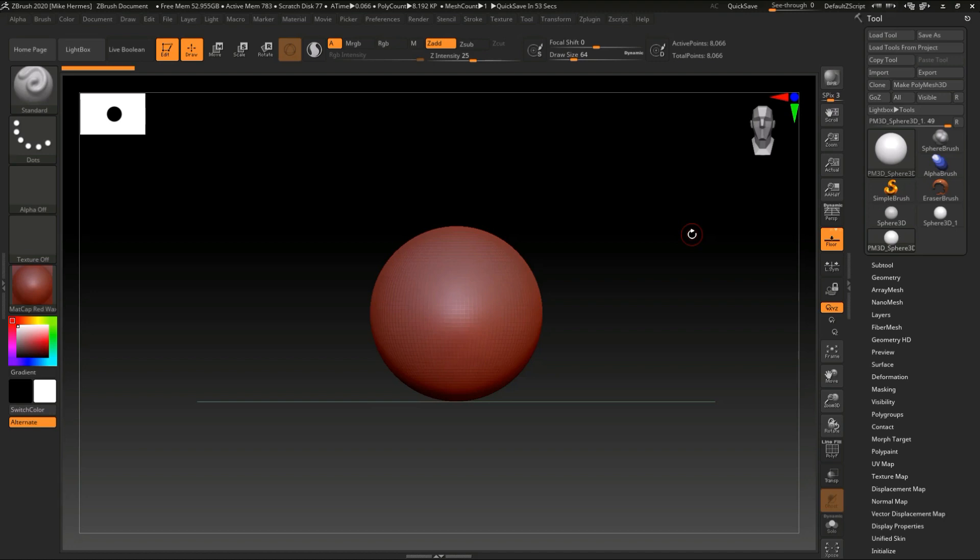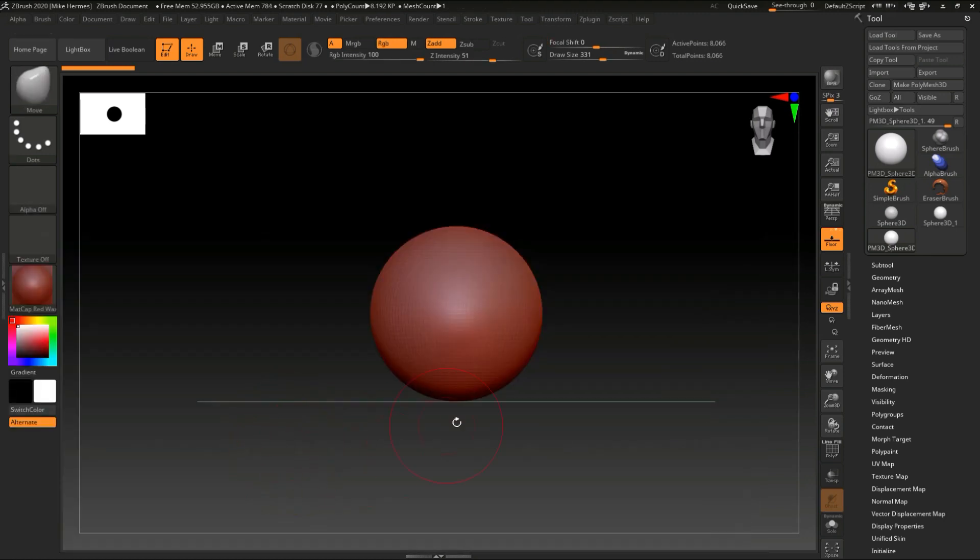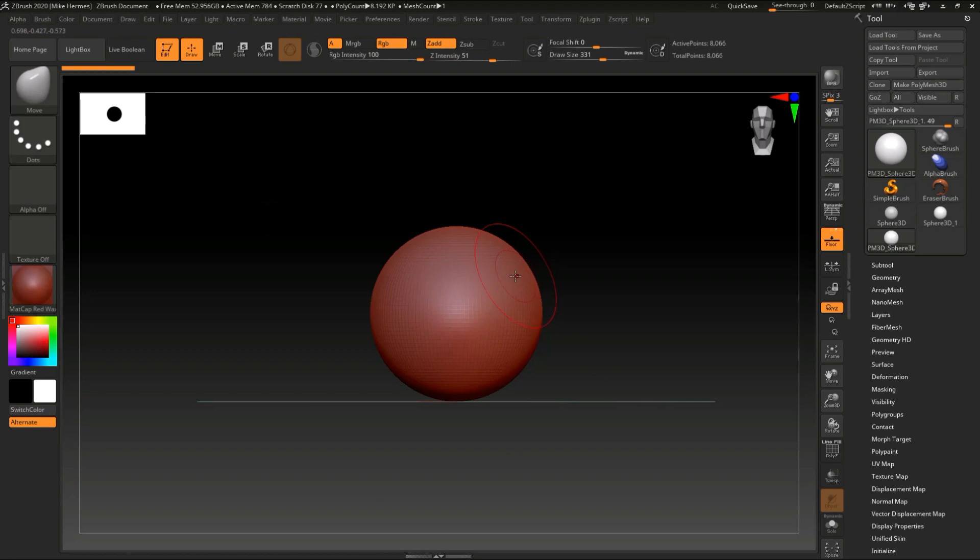So now that we have the basics down for navigation, we can get sculpting. We've got the Edit button ticked, we've got Make PolyMesh 3D ticked, and then we've got a couple of important things up here. We have a Draw Size right here — you can drag it and look at that red circle. If I make that bigger, the circle becomes bigger; if I make it smaller, it becomes smaller. That's Draw Size. And then we've got Focal Shift, and that controls the red circle on the inside.